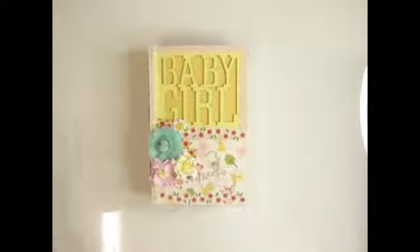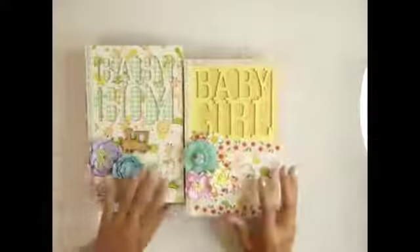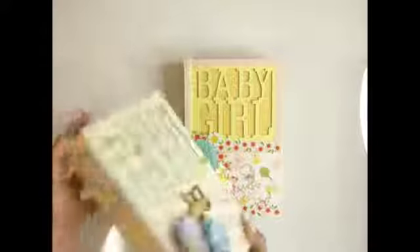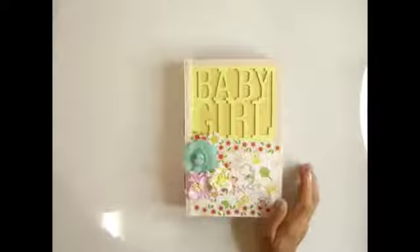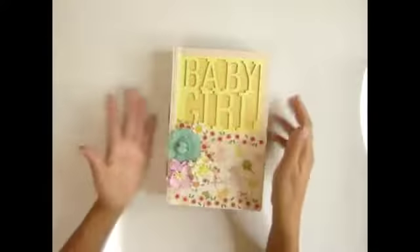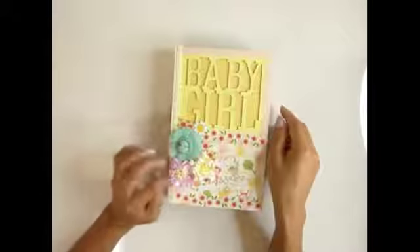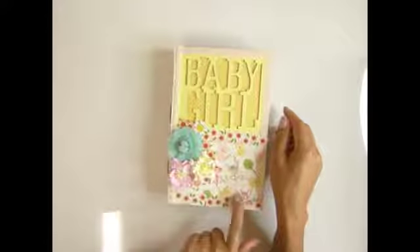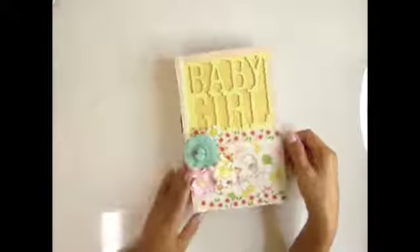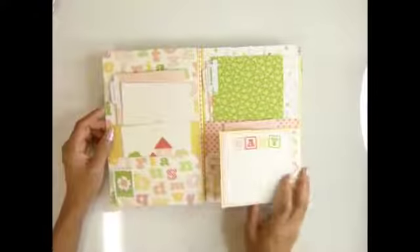I'm going to show you — it is the same but a little bit different inside. If you haven't watched my video or joined my live video on how to make this, here is a boy one. I have a few left for the boy one so please contact me if you're interested. When you open it up like this, I make a pocket like the baby boy one, but this one I did a little bit different — I created the flap there.